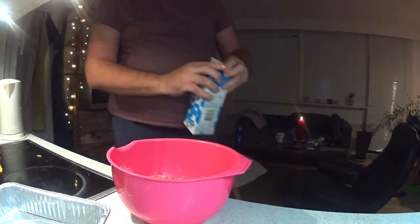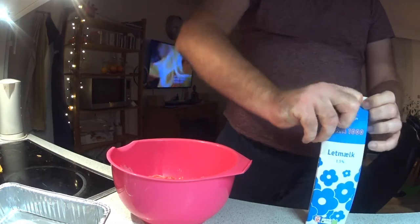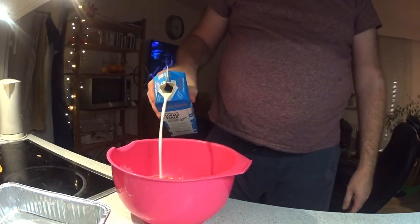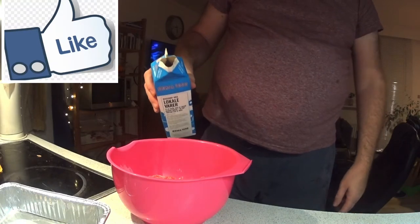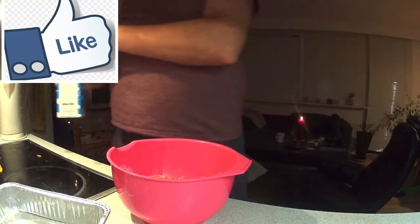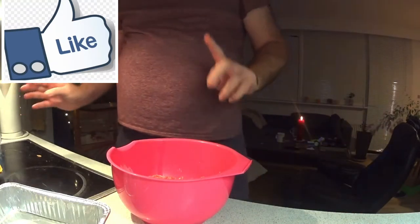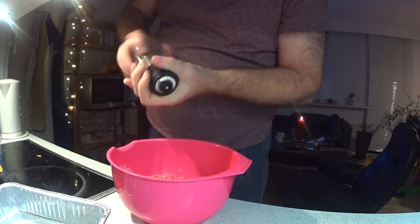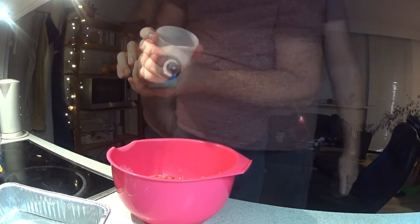I add a little more liquid, so I give it a little piece of milk too. Not so much — it's about half a coffee cup of milk. Most important is pepper and salt.